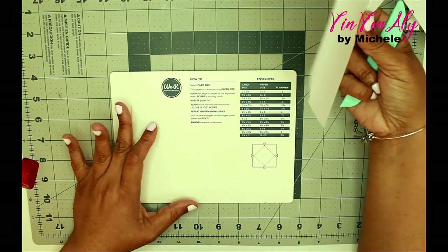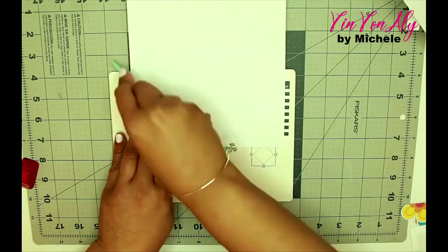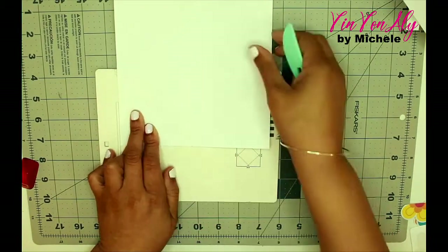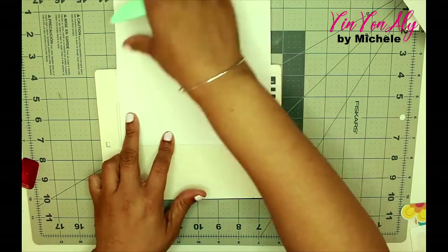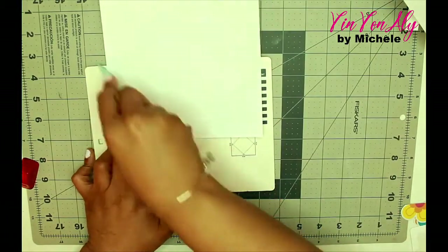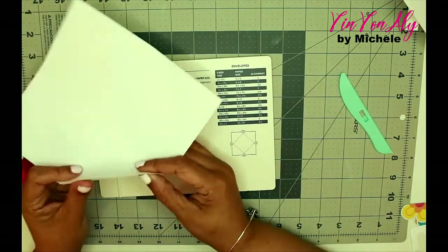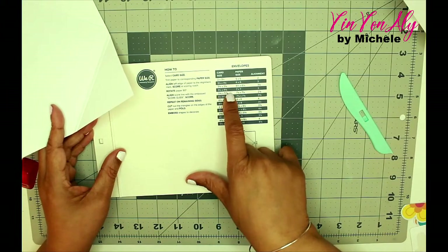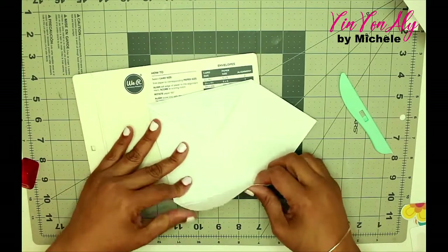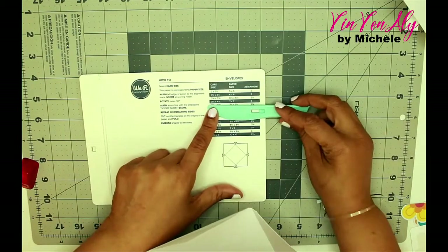The front, which you don't see, is just straight lines for scoring. But the plus is that the back of this scoring board also has a way that you can score lines to create an envelope. It's a We Are Memory Keepers product, and if you're familiar with their products, you know that their items always have a dual or multi-purpose. So this is a dual-purpose board — you can make envelopes and you can also score your projects.